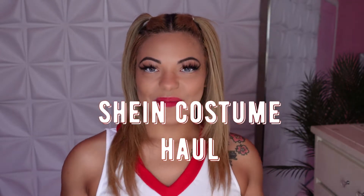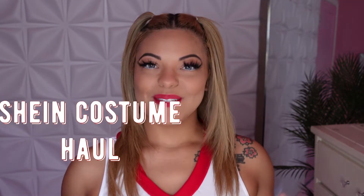As you guys can tell from the title, it's going to be a Halloween try-on haul, and I'm so excited to show you guys what I got. Without any further ado, let's just get into the video.